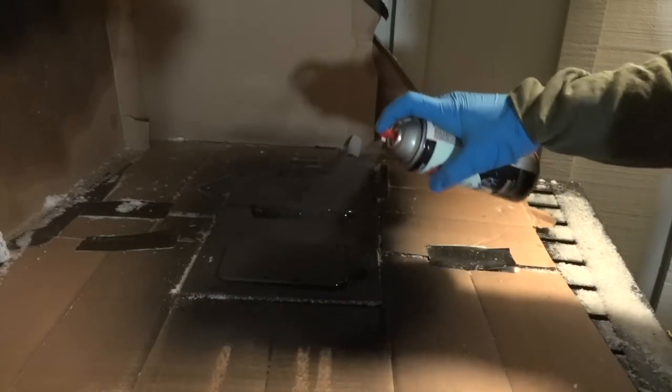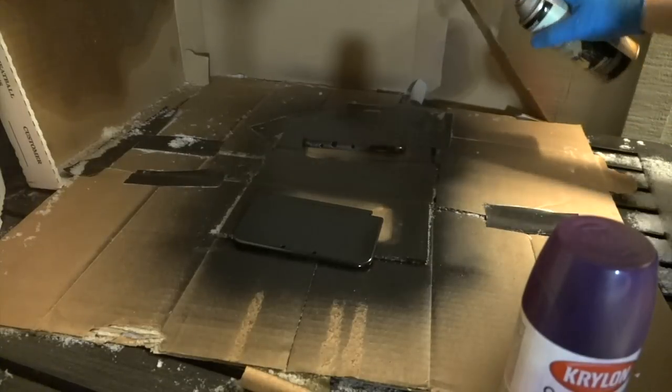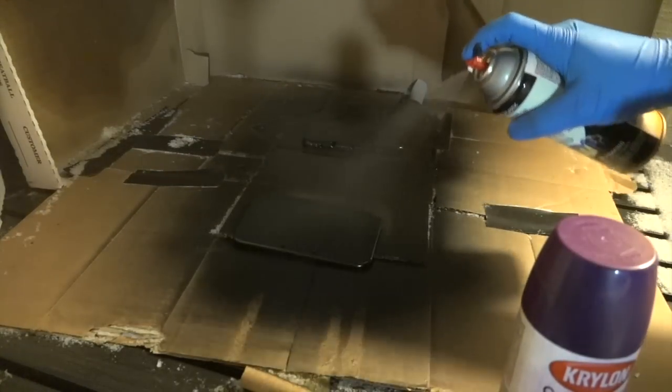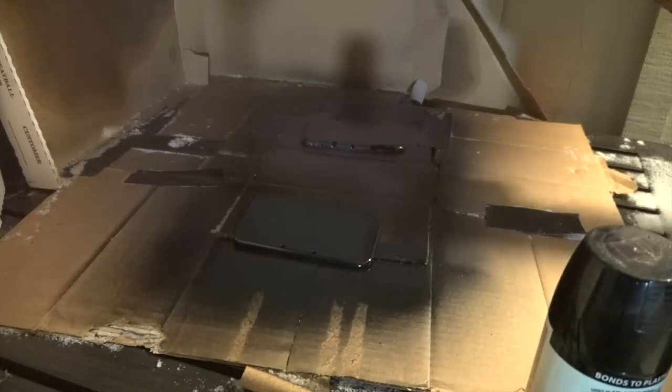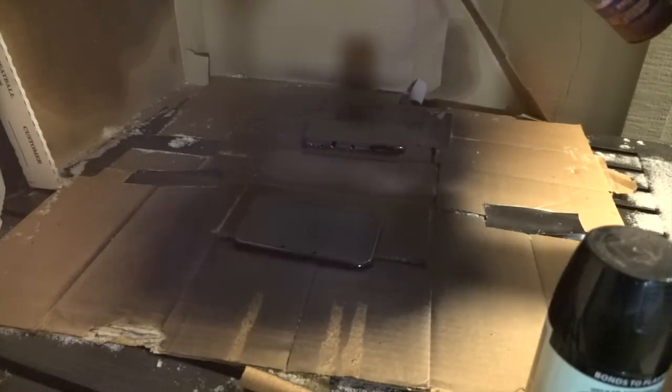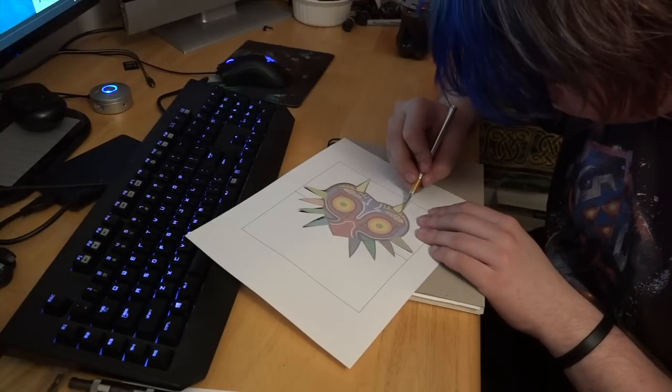Like the primer, you're going to want to be doing two coats of this. Make sure you wait about 35 minutes in between coats. At this point, I'm hitting my background with a little bit of purple just to give it a little bit of accent color.